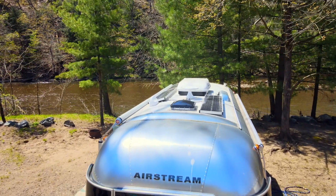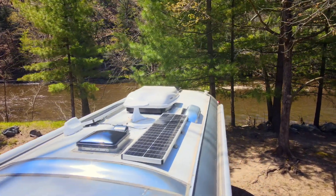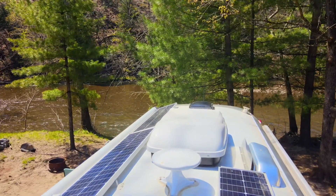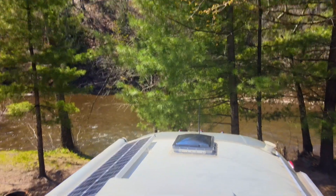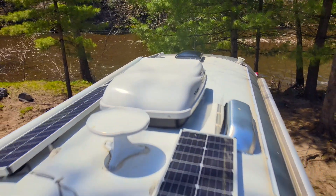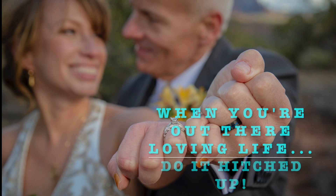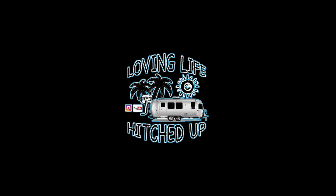From the drone shots you can see what it looks like on top of the Airstream. It took about three weekends to do the install, plus countless hours of YouTube videos, reading, research, and help from two guys on the Airstream forums. It came out nice, works really well, and gives us extended boondocking capabilities. Thanks for watching — hit that thumbs up, subscribe if you haven't, and remember: when you're out there loving life, do it hitched out. See you next time!